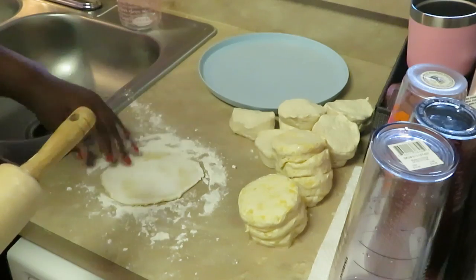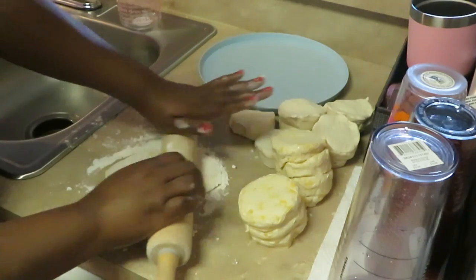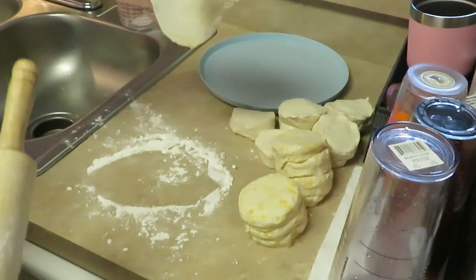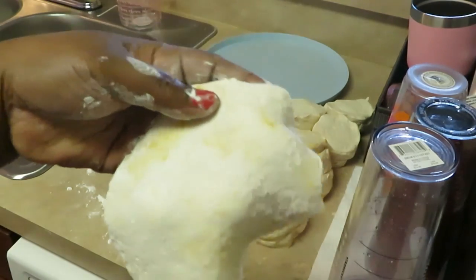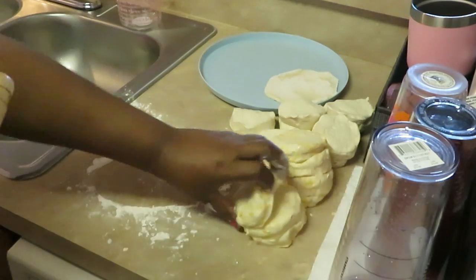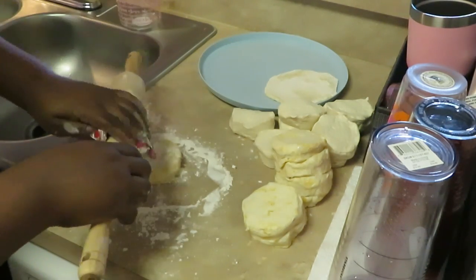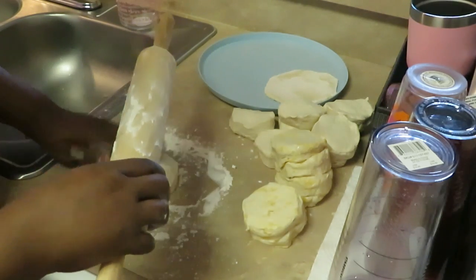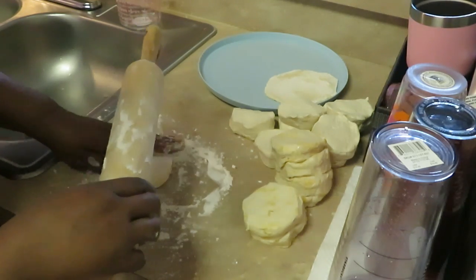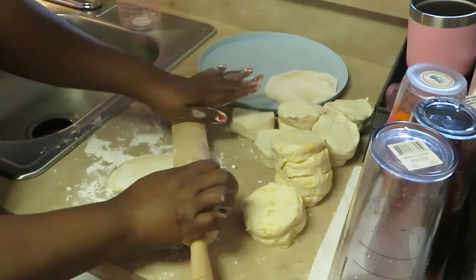See how I did that — just flattening them out. They make like little biscuit cakes; they kind of look like little biscuit cakes, but you'll see when they fry up. Make sure you get that flour on it — that flour is just like when you add flour when you're frying chicken. You want to make sure you put that flour on your dough; it's going to help your dough fry.